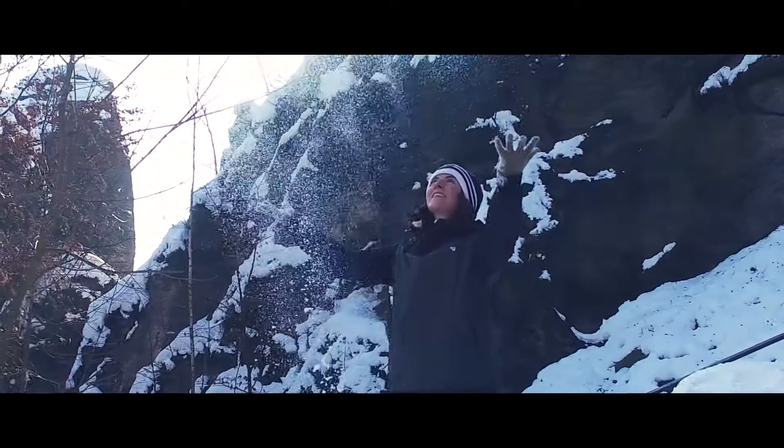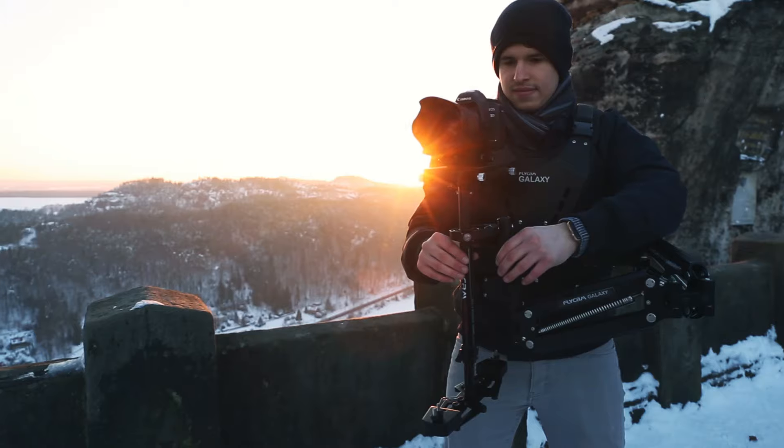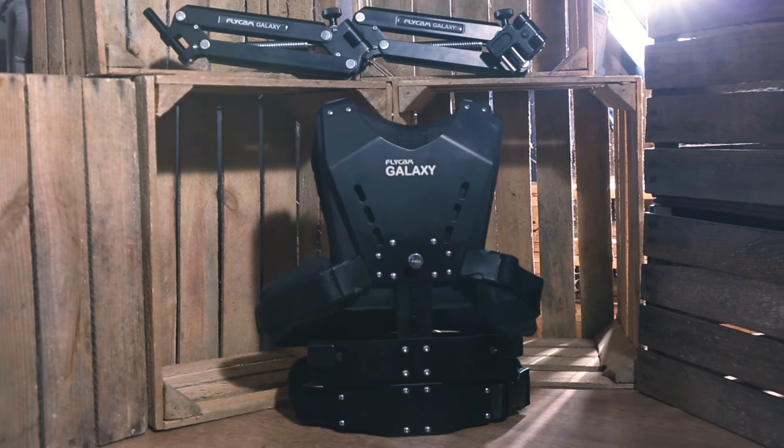A lightweight and adjustable vest eliminates any stress on arms which may arise from handheld operation for long hours. Now shooting entire weddings, sporting events, or theatrical performances won't be a challenge anymore.